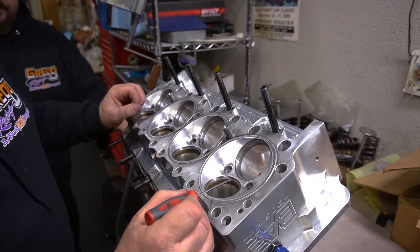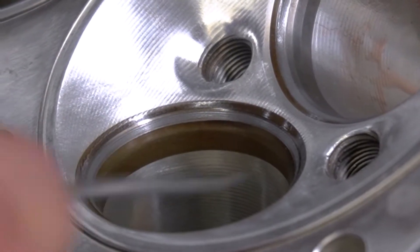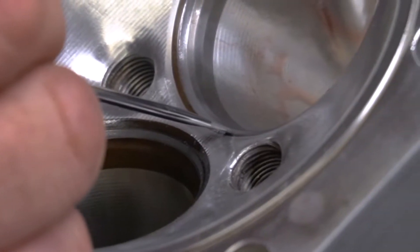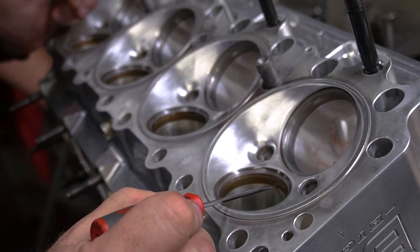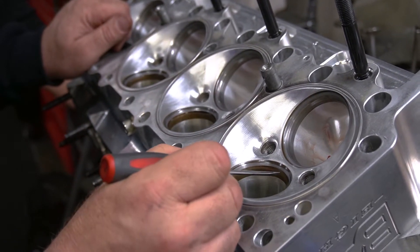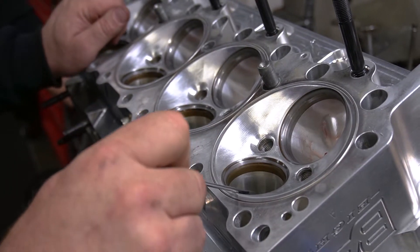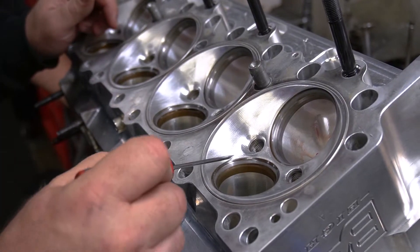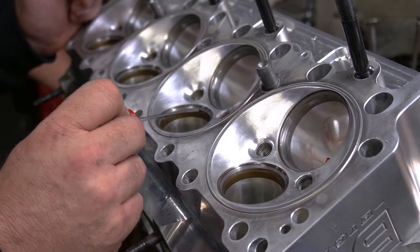When we lap a valve, I'm looking for this dark gray band that goes all the way around — I need that band to be a consistent width all the way around on both the exhaust and the intake seats. If we had an exhaust seat where porcelain had gone through — something we talked about earlier — the valve would pinch right there in that seat and leave a divot. If you can't lap that out, it has to be repaired, because if you don't have that complete band, it's telling you it's not sealing.